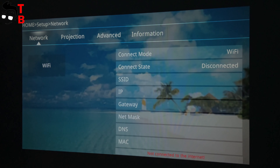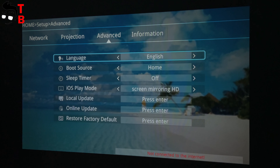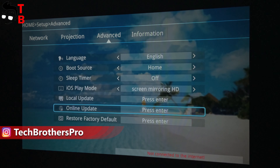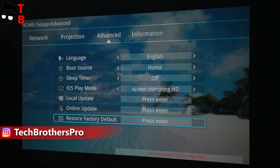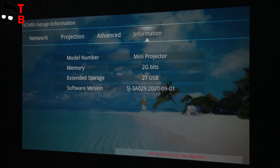Finally, in the setup menu, we can connect to a Wi-Fi network, change projection mode, and access advanced settings such as language, boot source, sleep timer, iOS play mode, local update, online update, and restore factory default. The user interface of this projector looks like Android — it is very intuitive and user-friendly.